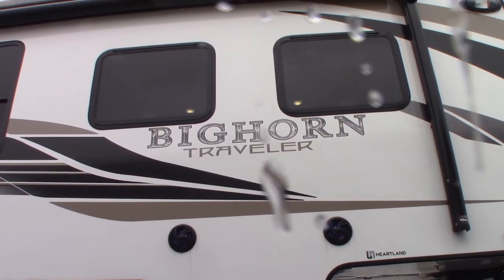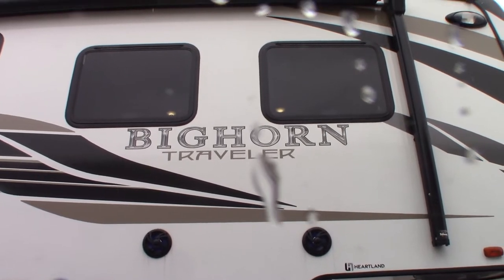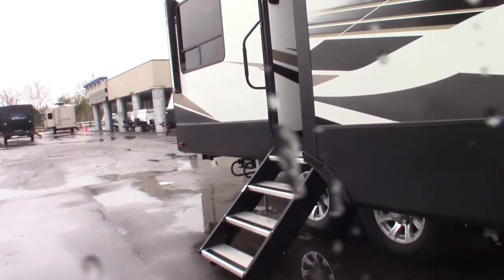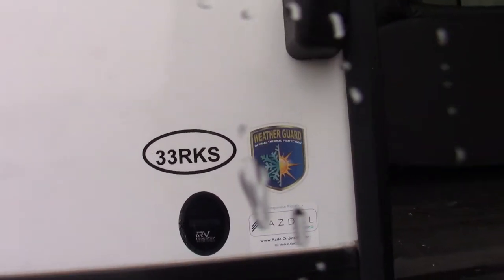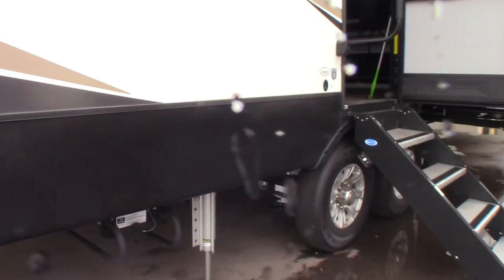This is Carl at National RV Detroit. I'm going to walk you through this 2021 Heartland Bighorn Traveler, model number 33 RKS. It's raining here. This is a how-to video — not a sales video or a floor plan video — so I'm going to show you some of the features and how they work.